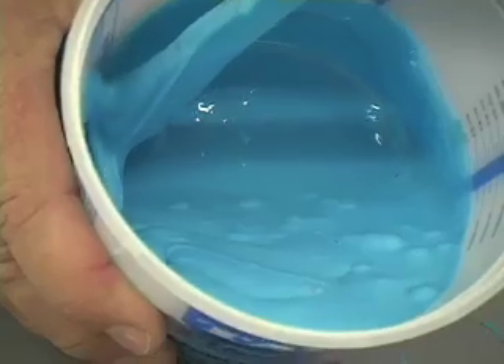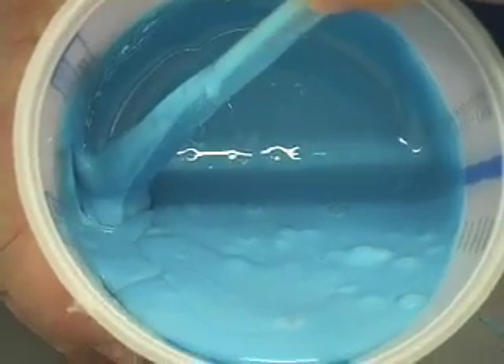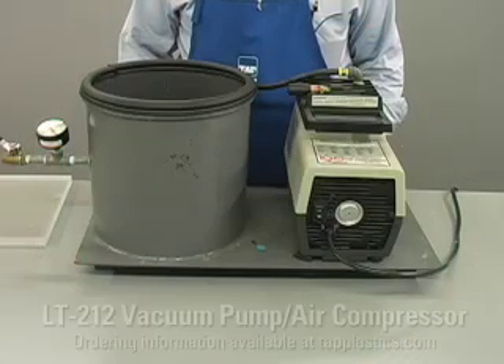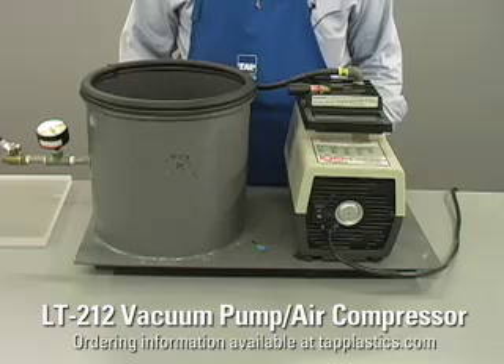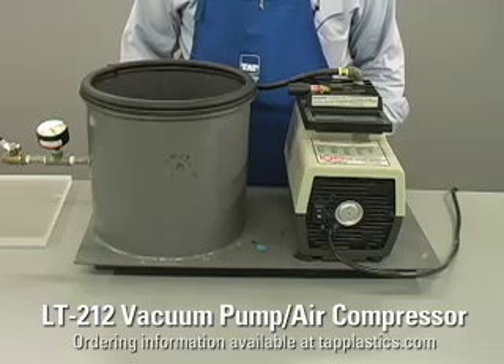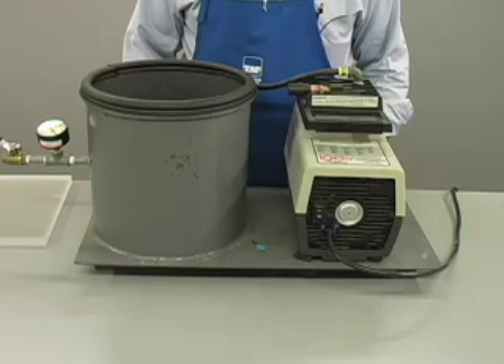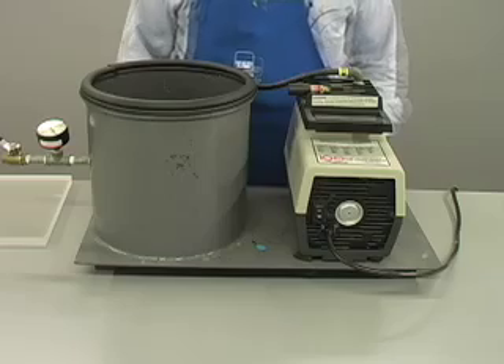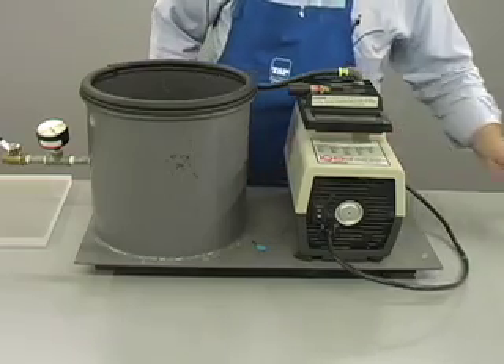There are two methods for minimizing mold bubbles. First, let's look at the professional method. This method uses a vacuum chamber. A vacuum chamber such as this is available on our website and costs several hundred dollars. For the frequent mold maker, however, it is well worth the money in convenience and mold quality. It comes fully assembled and ready to plug in. Here's how to use it.